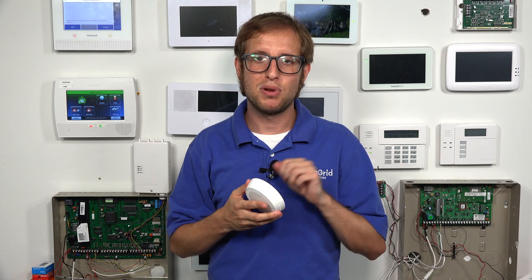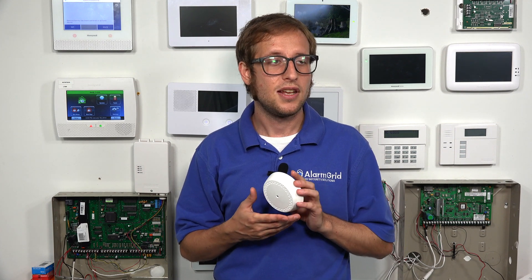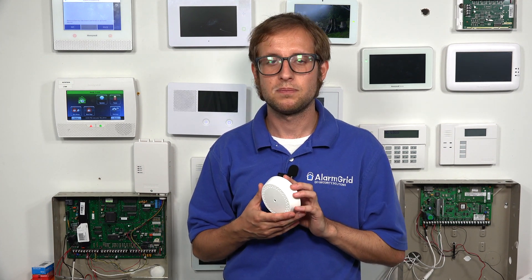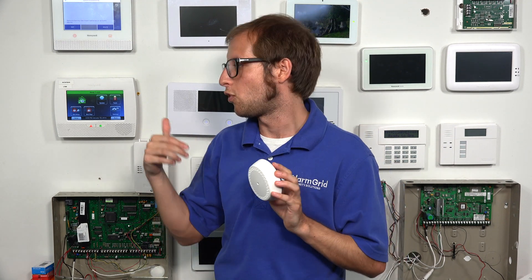Now you have a few options for enrolling the 6GB. If you're using it for the first time, there'll be a battery tab that you can pull to power on the sensor, and powering it on will send a signal. If you do the tamper cover, which is what we're going to do, that will also send an enrollment signal. If you used the sensor before, you can open it up and insert a fresh battery, and powering it on will trigger the enrollment signal as well.